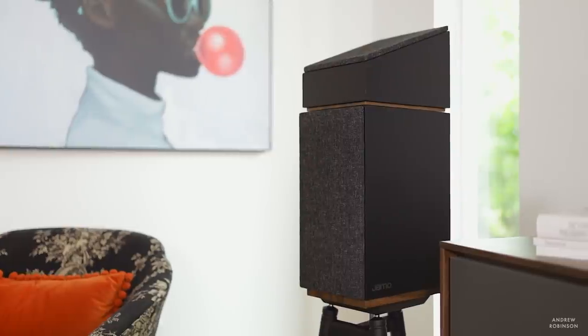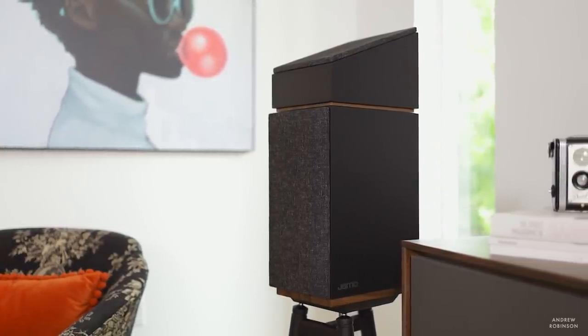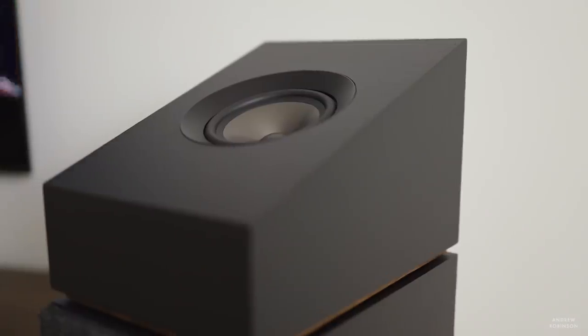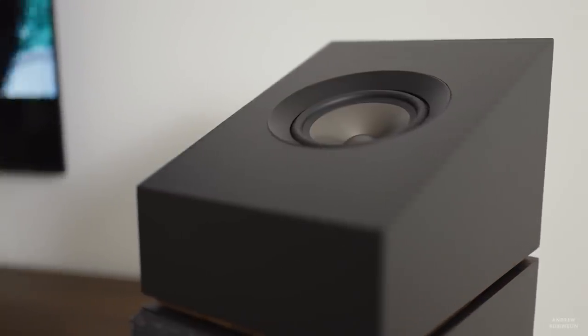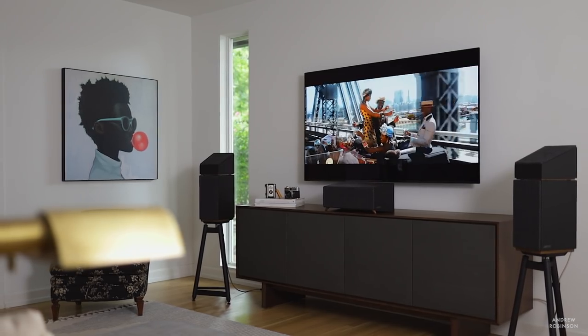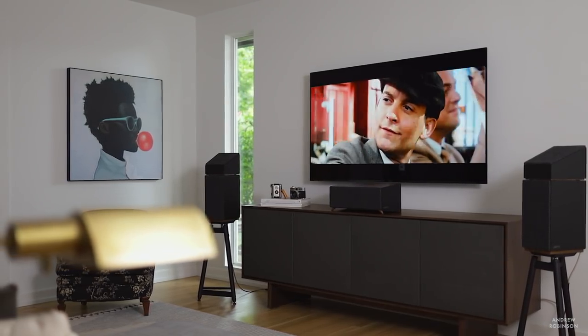Beyond the individual sonic attributes of the 1080, what does it sound like with Dolby Atmos content? In a word: great. I wasn't the biggest proponent of Dolby Atmos when it was announced, especially those Atmos modules that sit on top of your main speakers. But having lived with that kind of system for several weeks, I have to say it's effective. It may not be as effective as true ceiling height channels, but for what it is, it's welcomed. The 1080 makes it easy to integrate those speakers and use them to their fullest potential.